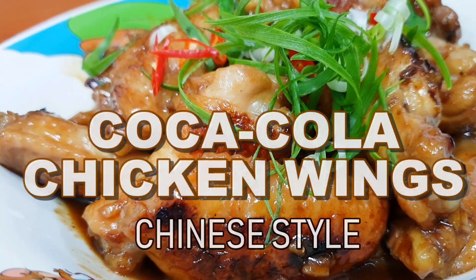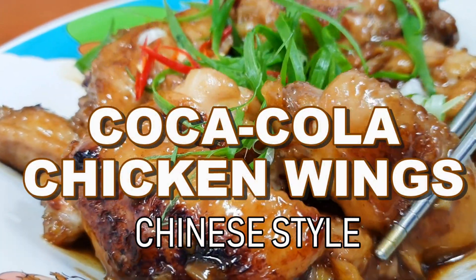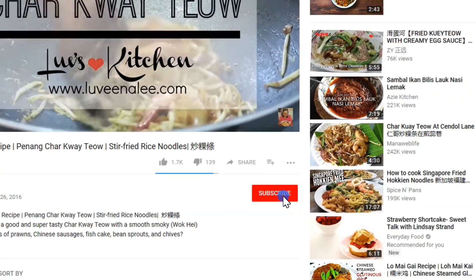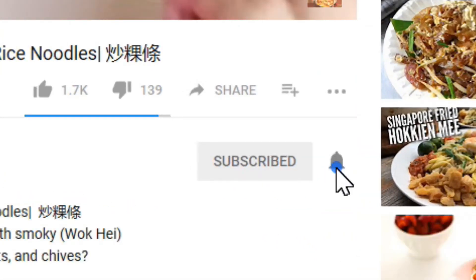Hey guys, welcome back to my channel. In this week's video I'm going to share with you how to make this delicious Coca-Cola chicken wings. As usual, if you are new here please consider subscribing and hit that bell button to receive our new video notifications.